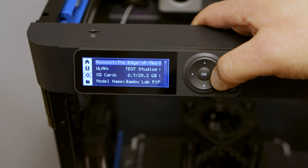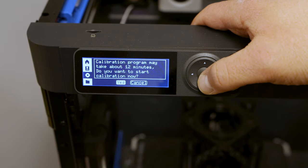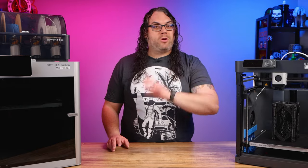If you're on the P1P, it's a little bit different. We're going to use the control pad and go down to the little gear. Once you're on that gear, go down to where it says calibration and run the calibration. If that all comes back good, you're good to go as well.